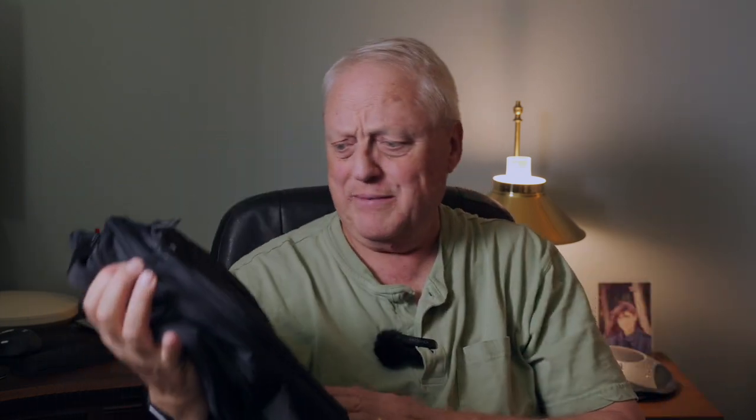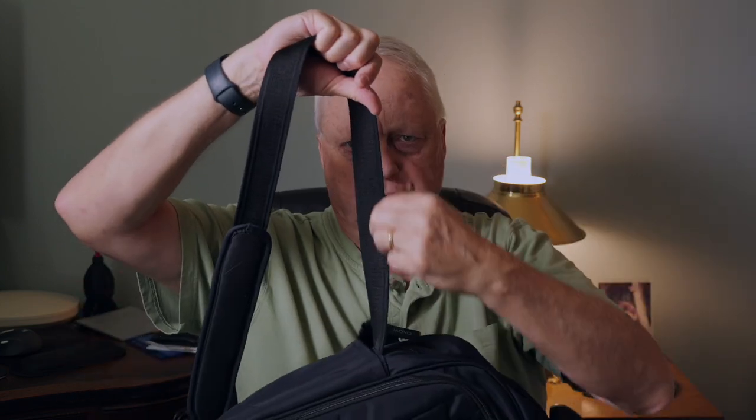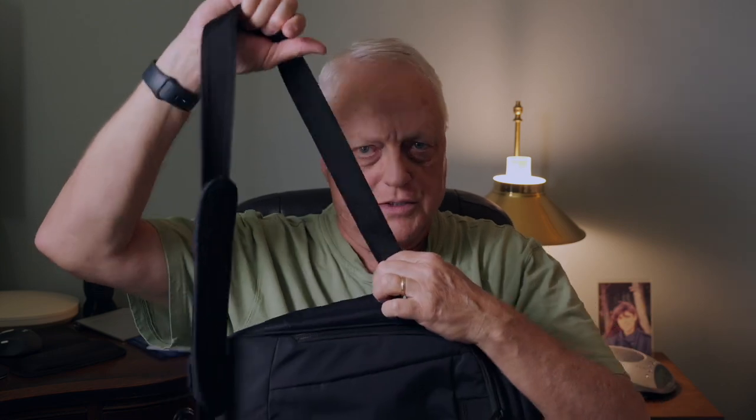PacSafe puts in some really nice security features. Does this bag look like a camera bag? Probably not — but again, not sure how much it matters. If somebody wants your bag, I don't think they're going to ask questions. The material is made of recycled plastics and it is slash resistant — pretty hard to slash through, it's got a kind of mesh running through it. They also put steel wire in the shoulder strap, so they're not going to be able to cut that.